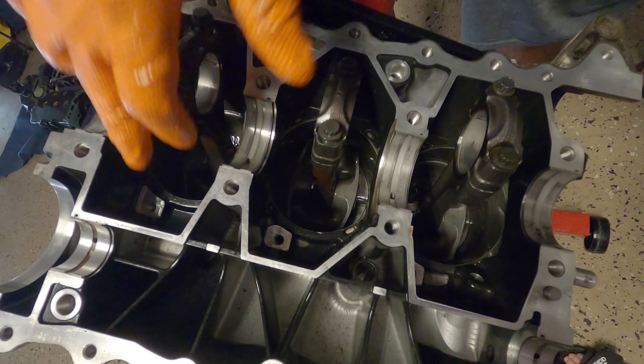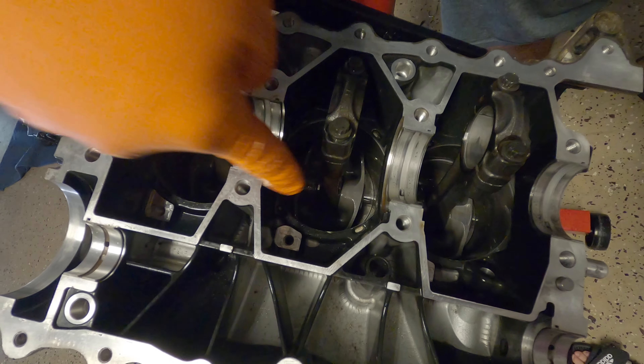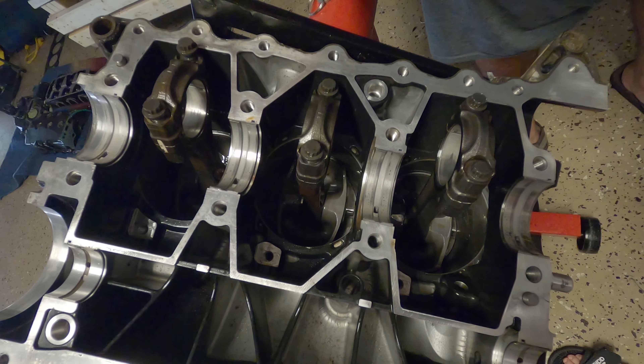Now I'm going to turn over the engine and you can see the three connecting rods. I'm going to be using the same bearings because these are quite new.